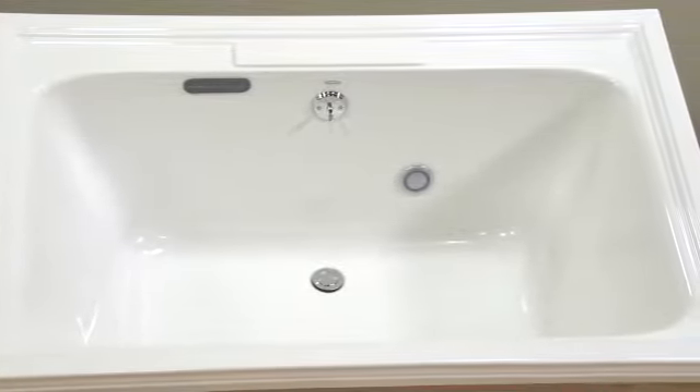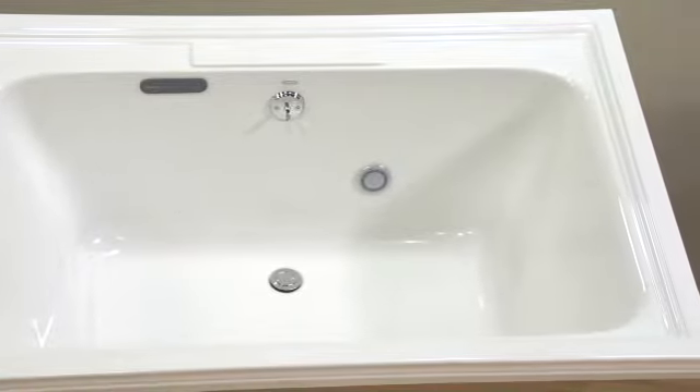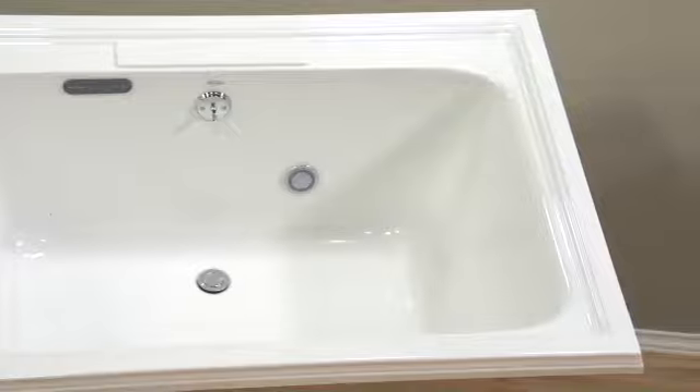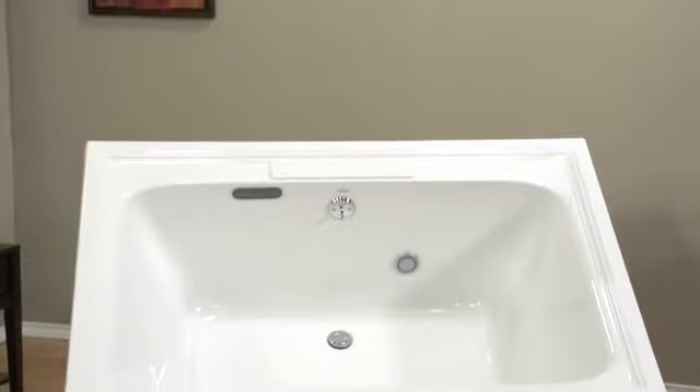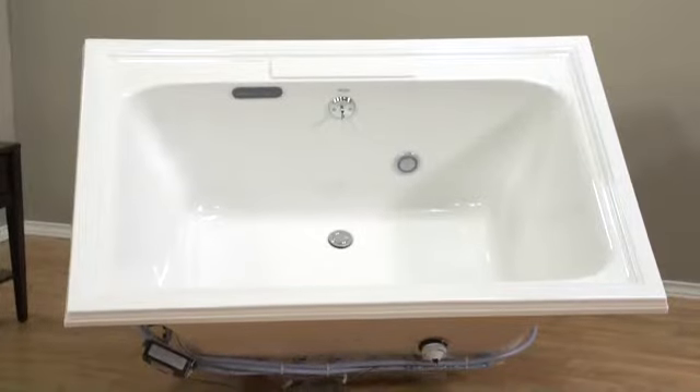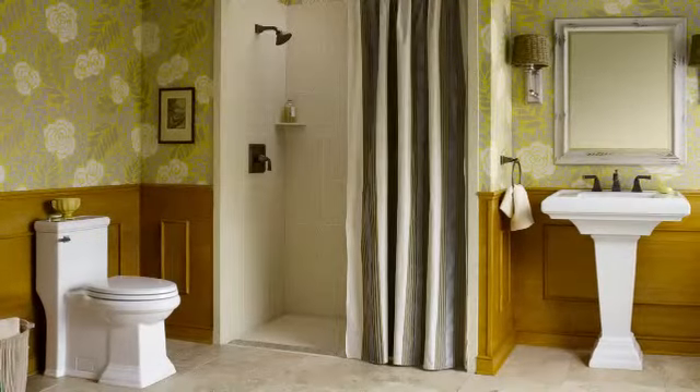American Standard Air Baths come with a limited lifetime warranty, and as long as you call this bath yours, you get free in-home service too. For ultimate worry-free relaxation, the American Standard Town Square Air Bath is a great choice.